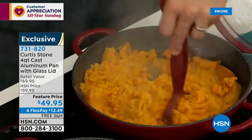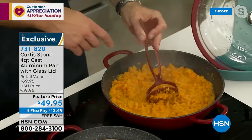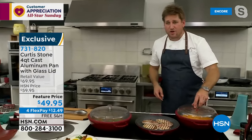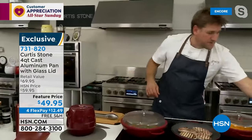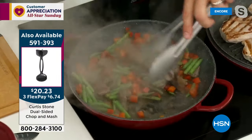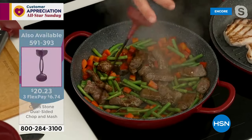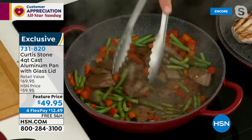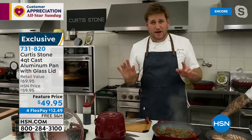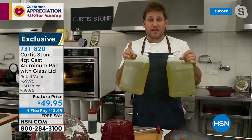I'm using my chop-and-mash to make the most perfect sweet potato mash — masher on this side, chopper on this side. Another multi-use tool you'll fall in love with. Drop your lid back on — no clanging because of that silicone foot. In the time it took me to do that, my stir fry is done. Lift the lid, bring it over — those vegetables are done. There will be absolutely nothing stuck to this pan. I cooked in no oil or butter.